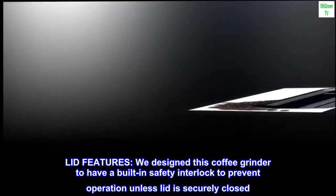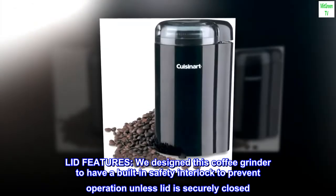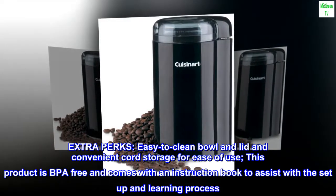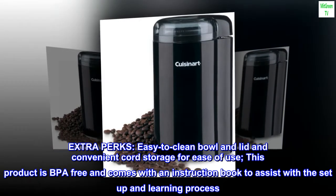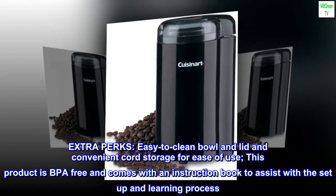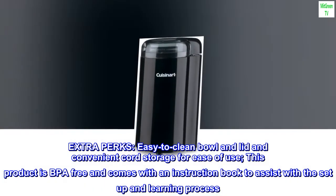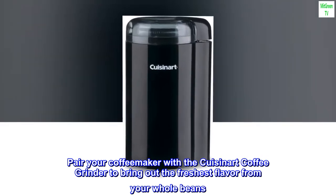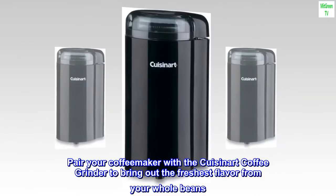This coffee grinder features a built-in safety interlock to prevent operation unless the lid is securely closed. Extra perks include an easy-to-clean bowl and lid and convenient cord storage for ease of use. This product is BPA free and comes with an instruction book. Pair your coffee maker with the Cuisinart coffee grinder to bring out the freshest flavor from your whole beans.